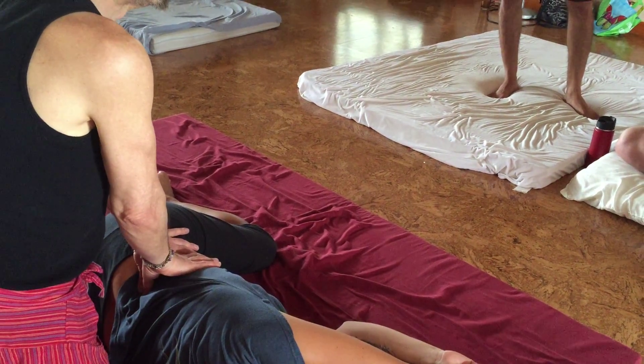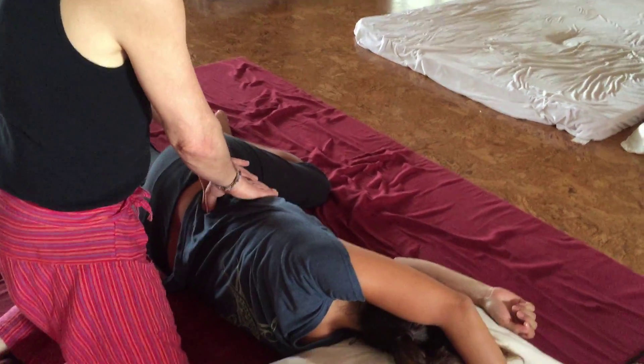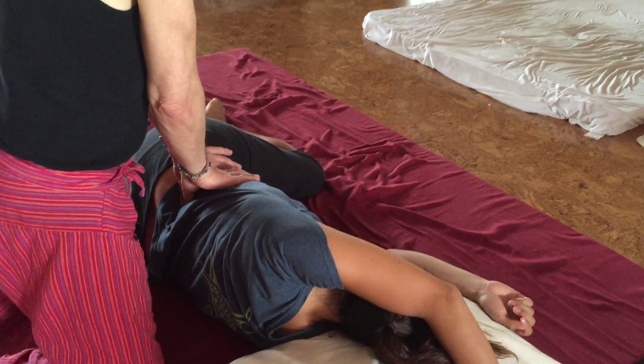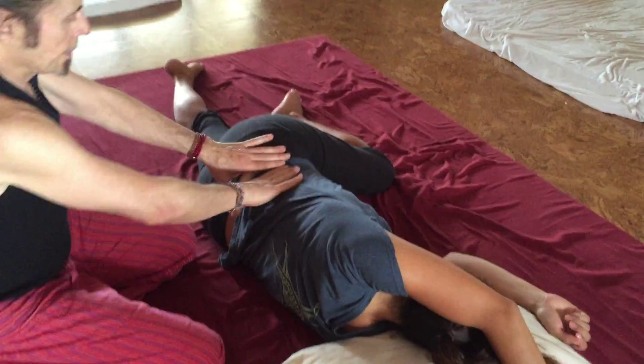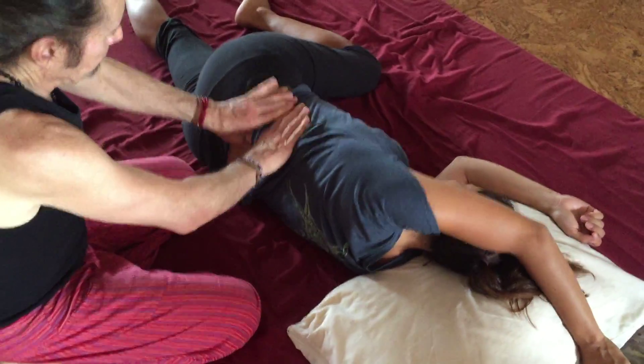My goal here is going into the lateral border of QL and lumbar muscles too. I'm just taking my thumbs this way and just working this lower muscle here a little bit.